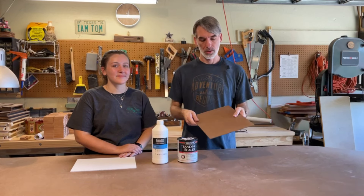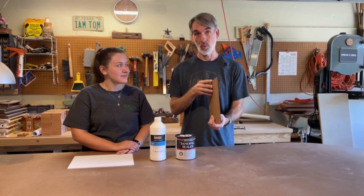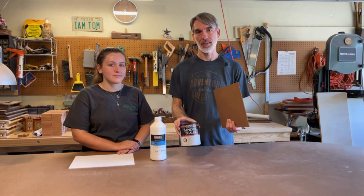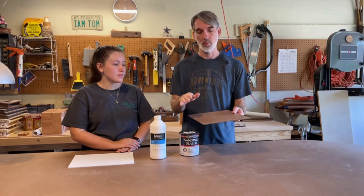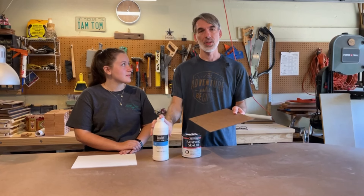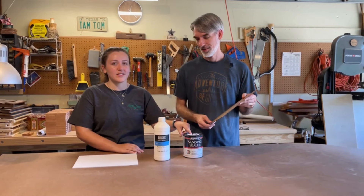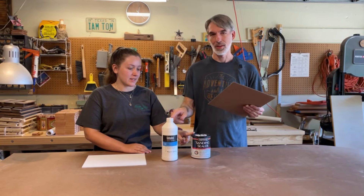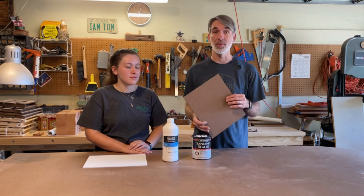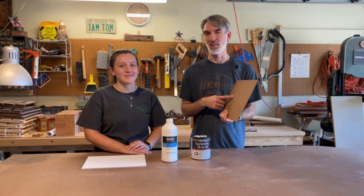If we put gesso only on one side of this, because of the nature of the hardboard it would warp. So we're going to put sanding sealer on both sides to keep it from warping. It will seal it up real nice and then we can put the gesso on just the top where the paint is going to go. Because this is cheaper than the gesso, we use it to cover both sides — we don't want to use the more expensive stuff on the back because you don't see that part.